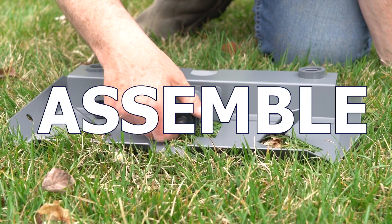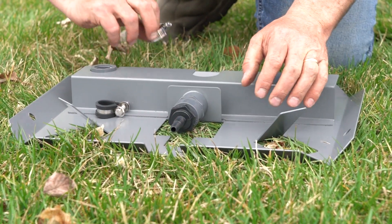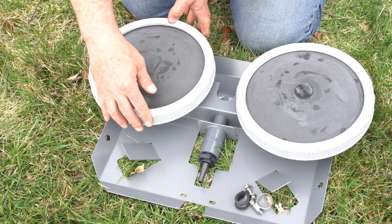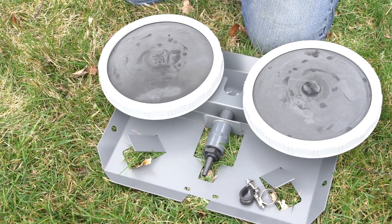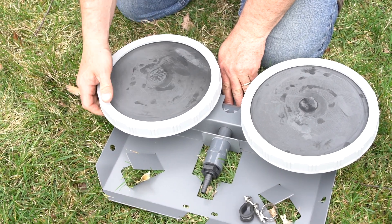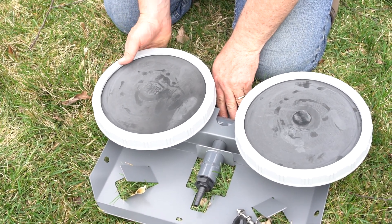It's time to assemble the diffusers. Begin by screwing the threaded barb on first — this can be hand tightened. Next, screw the diffuser disc onto the plate. It is key to not over-tighten these and strip the disc. Twist until it starts to slow down and then stop.